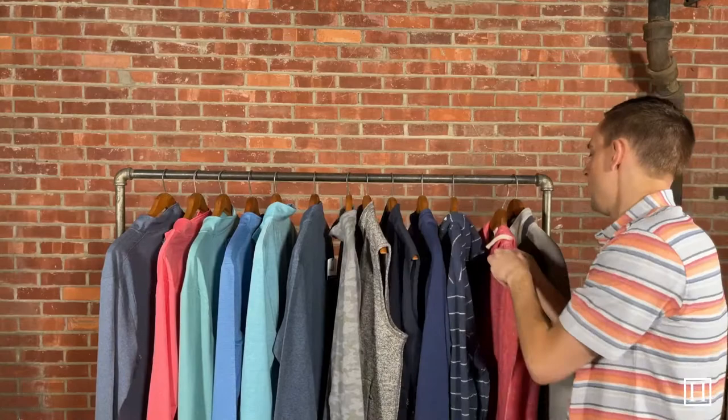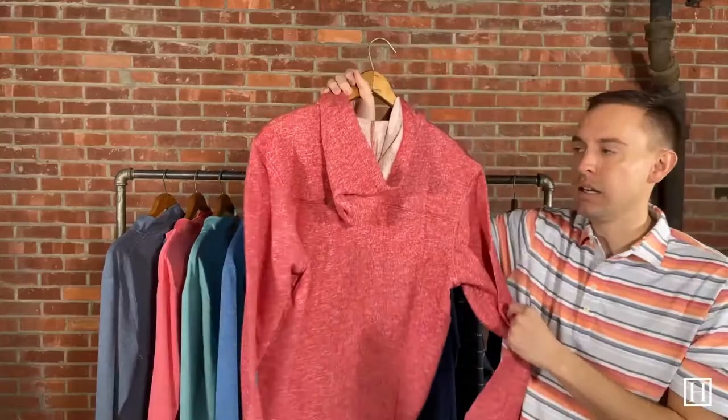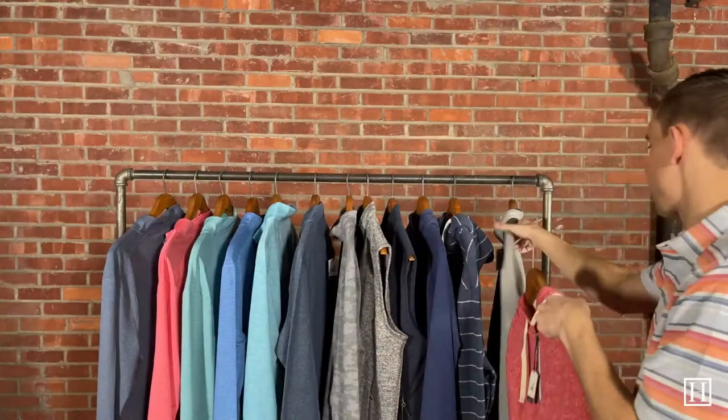The last hoodie we're going to show is a full-zip one — the McCade in Malibu Red, retailing for $138. Like the others, it's very soft, but with a full zipper. If you'd rather have a full-zip hoodie, this would be a great option. It has two side pockets on the front and a simple hood on the back. Sizes medium through 2XL available.